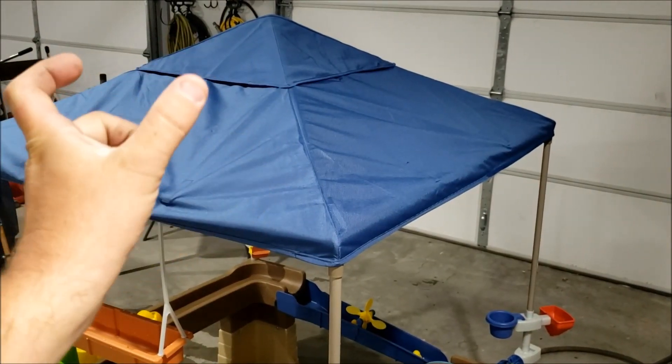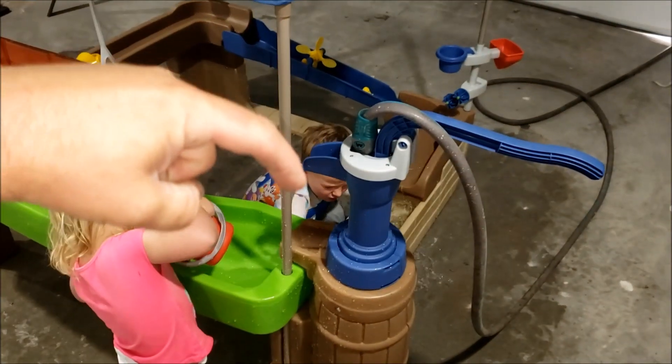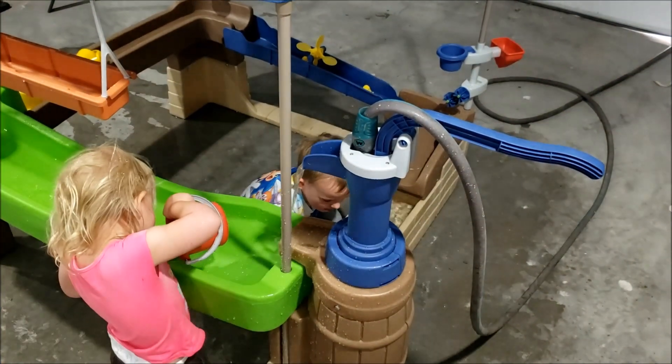It's also strong enough where I can put a solar panel up here. A solar-powered fountain pump would probably do this thing great.